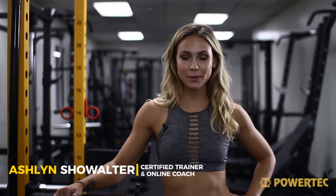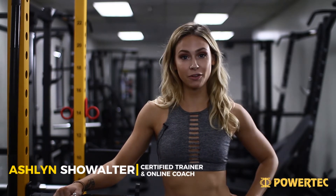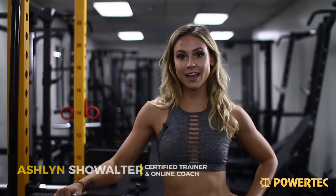Hey guys, my name is Ashlyn Showalter. I'm a certified personal trainer and I'm an online health coach. I'm here at the Powertech headquarters in Southern California and I'm about to show you guys one of my favorite gluten hamstring workouts. I've been sharing it with a lot of my clients lately and they've been loving it.